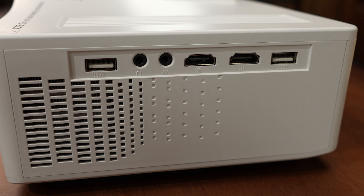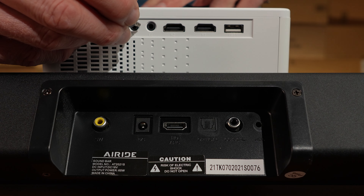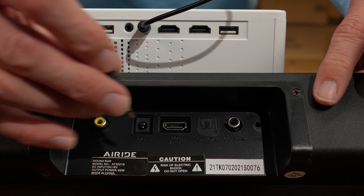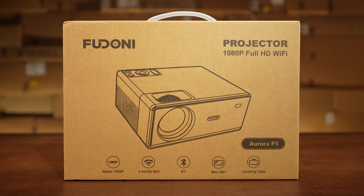What it does have is a million ways to connect to it: there's two HDMI ports, two USB ports, an aux port, an AV port for older cables, and you can also connect via Wi-Fi or Bluetooth. It has a small built-in speaker, but you can connect additional speakers via Bluetooth or the aux cable for more volume.